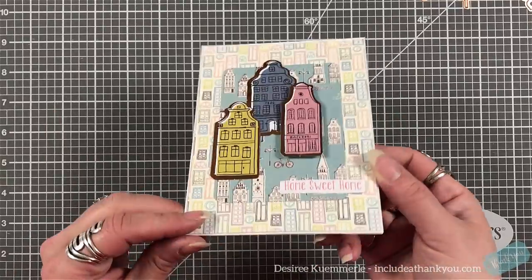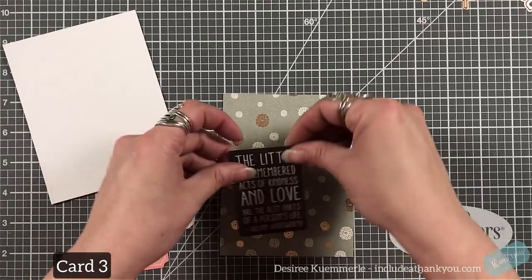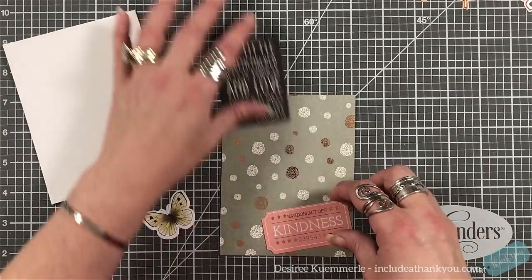My panels have been cut to be a scant four and a quarter by a scant five and a half — so that's like five and three-eighths by four and an eighth if that's what you're looking for.